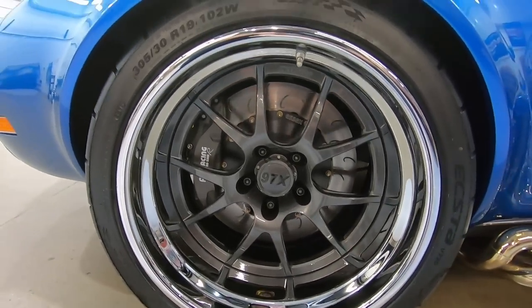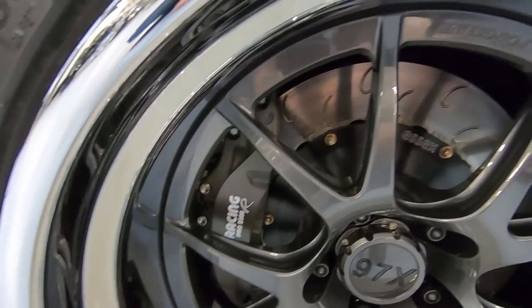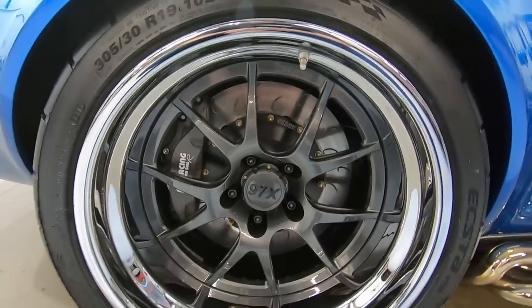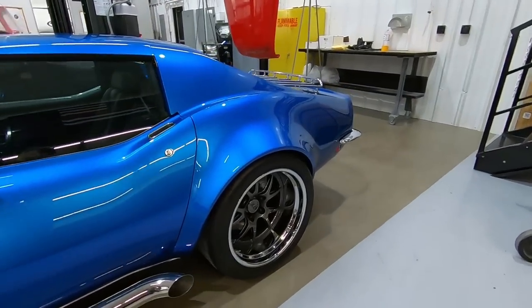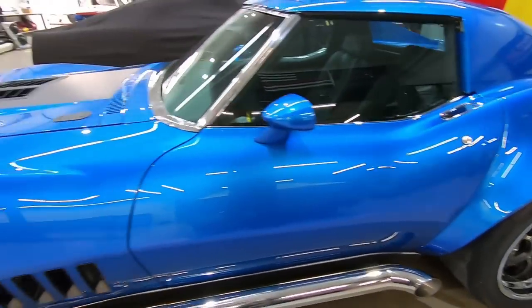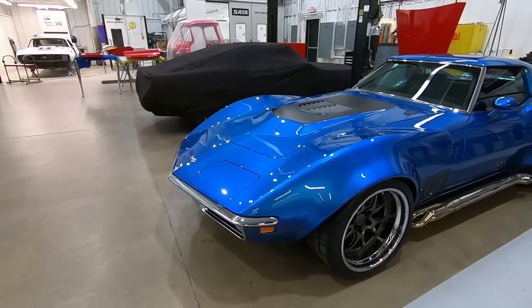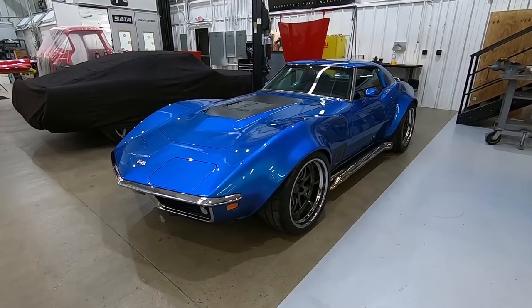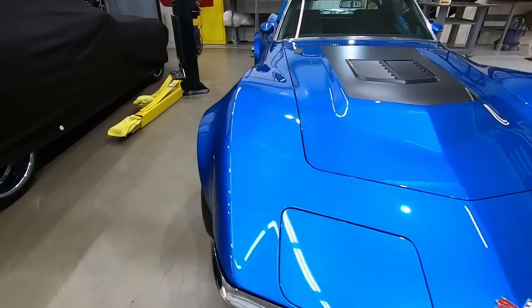Behind those wheels we have AP Racing Pro 5000s with their J-hook rotors on all four corners — six-piston front and six-piston rear as well. Maximum stopping power. It's a light car with a lot of power, so the right amount of braking is necessary. Since we're talking about power, let me go ahead and pop the hood.